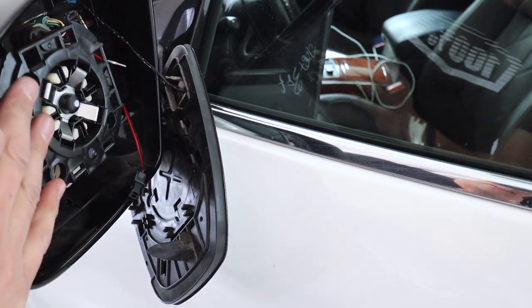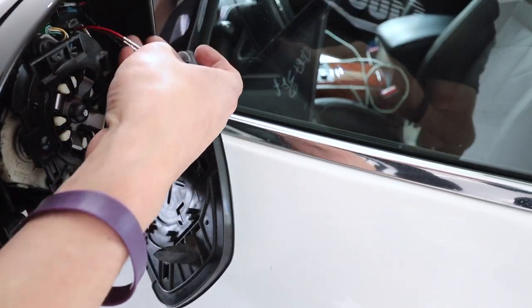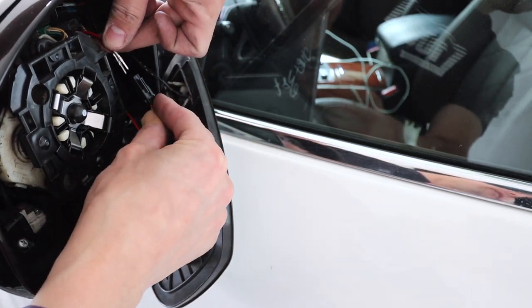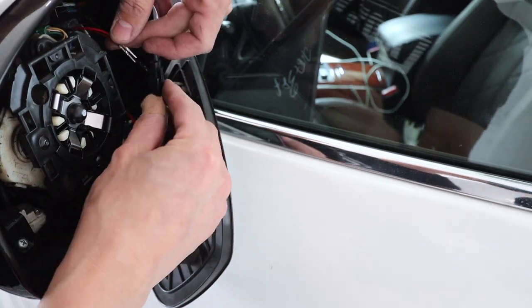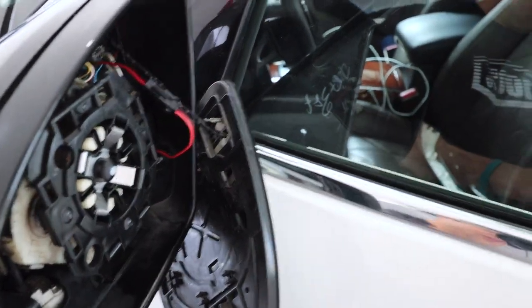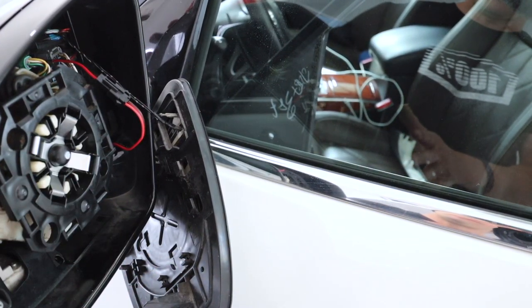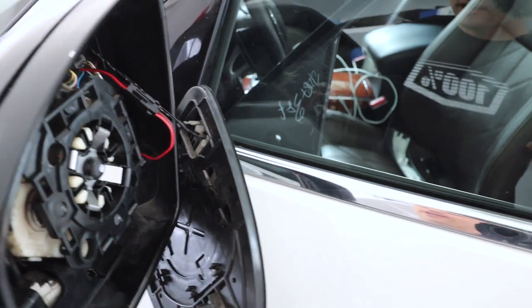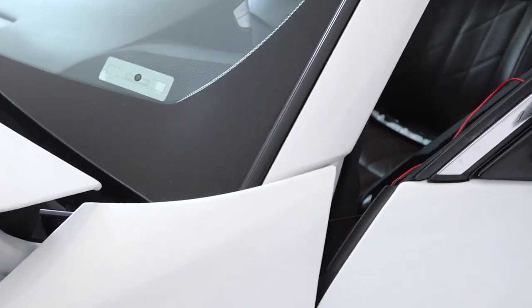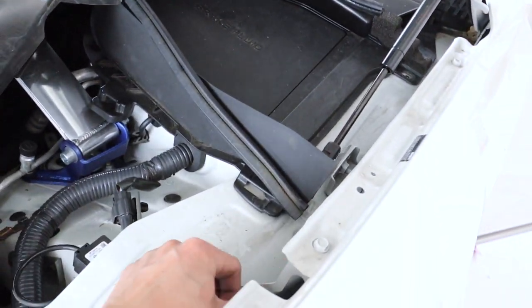Run this wire right through here near that green clip — just gently get it in place. When we look on this side we have our wires right here, which we can now connect the two pieces together. Leave everything kind of pre-mocked up and just make sure it's gonna work. I did run the wire like I said through that little opening down here and brought it all the way to here.